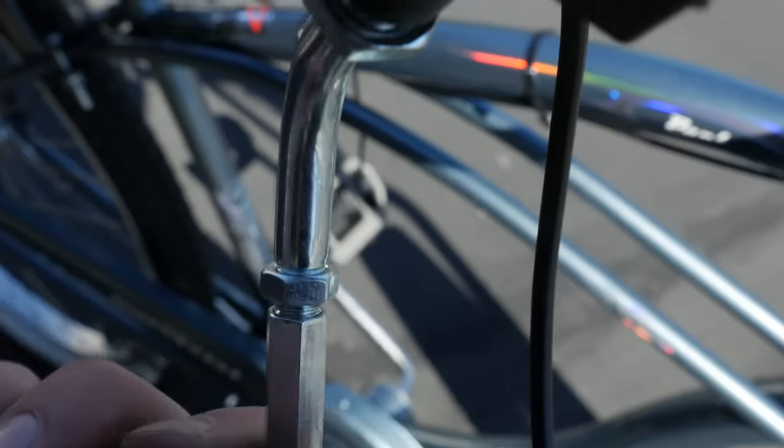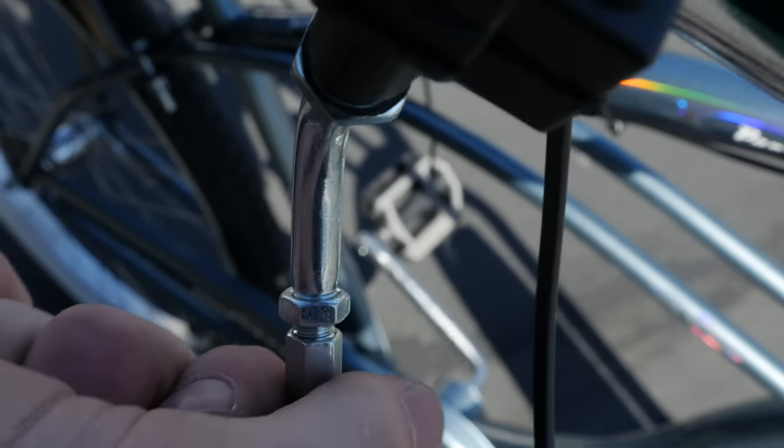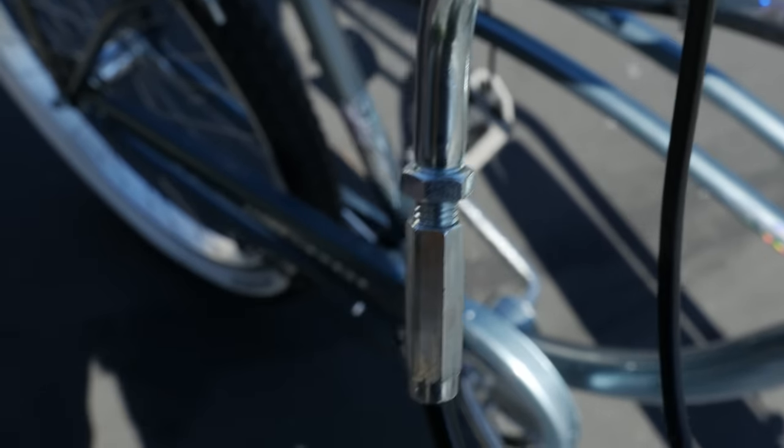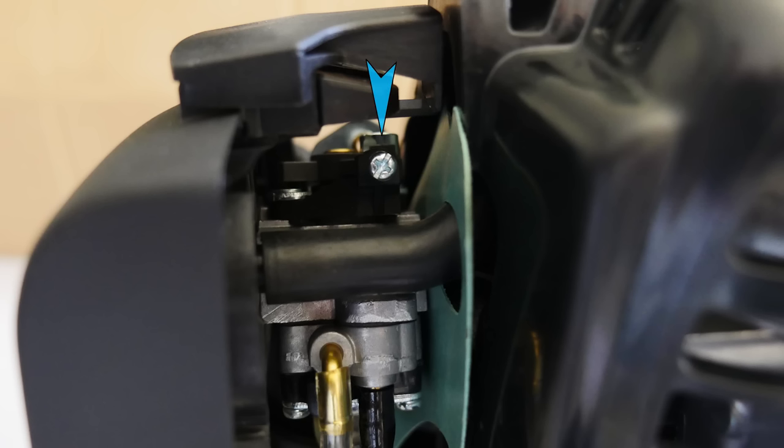And that's it for installation. Make the final adjustments to the throttle cable. Remove all the slack from the throttle cable by adjusting the tension on both the throttle handle side and the engine side where the throttle connects. Once that's done, you can fine-tune the idle speed with this screw here.